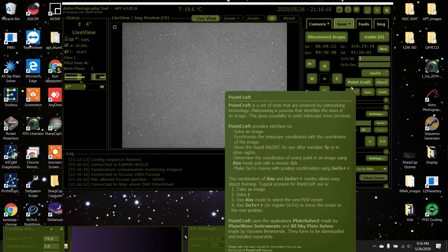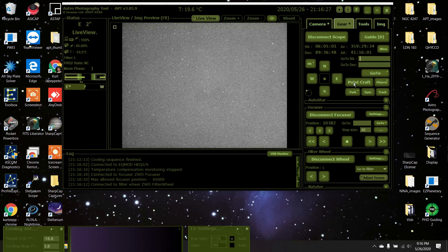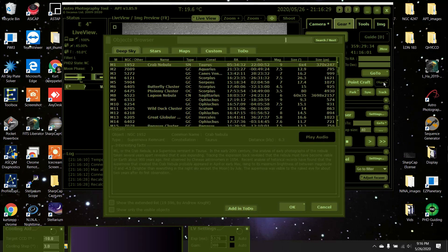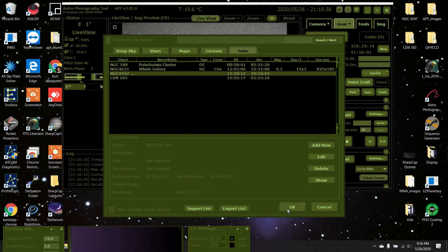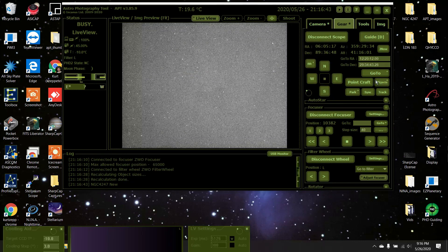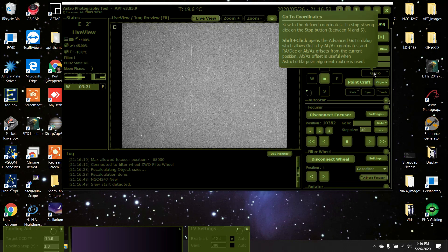It's supposed to get cloudy in about an hour, maybe not even, so I'm going to try to pick up some more luminosity for this object I'm doing. In my to-do list it's NGC 4247 — I've been working on it forever due to weather and poor field of view at my house. It's going to the object right now.